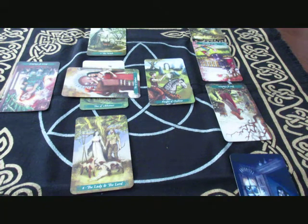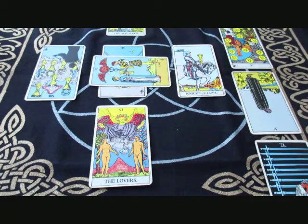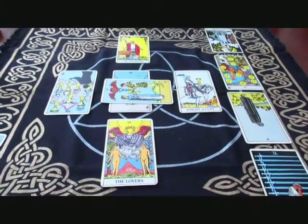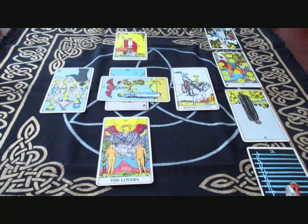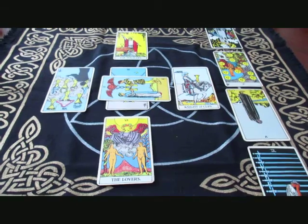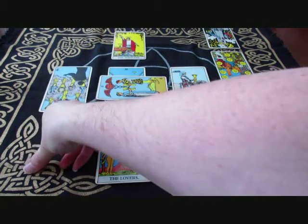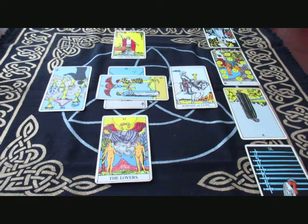Now I'm going to show you how I've modified the Celtic Cross and what I do with it. So this is the Celtic Cross — I believe this is the way it was set up. What I want to do is go from here to the modified version.